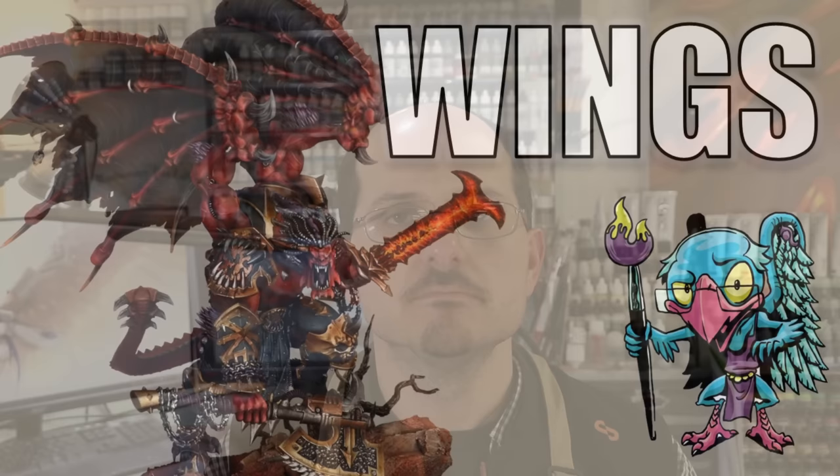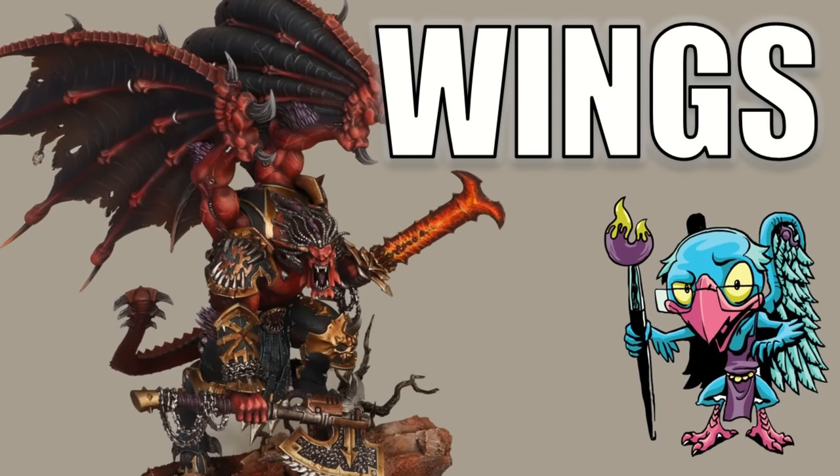Hello everybody and welcome to another Hobby Cheating video. Today Games Workshop was nice enough to send me this big angry boy, and so it's time to talk about painting wings. One of the things I love is painting big angry demons, and you know what's cool about big angry demons — they often have wings.